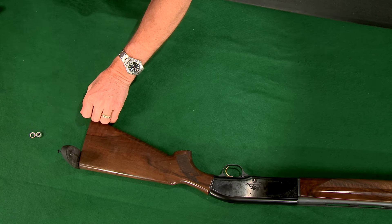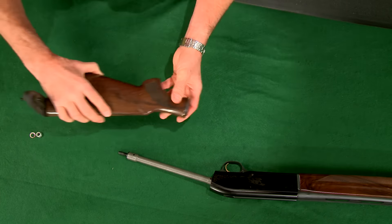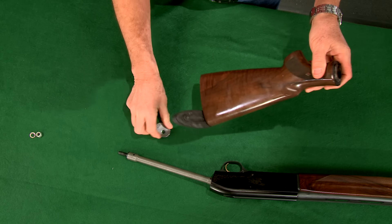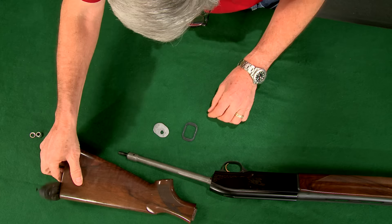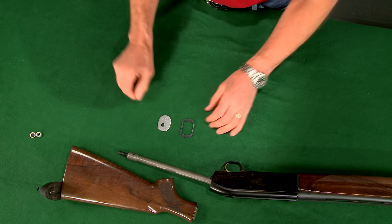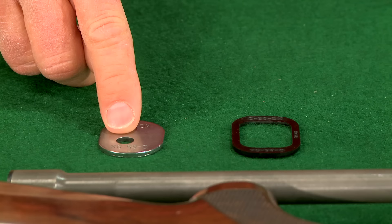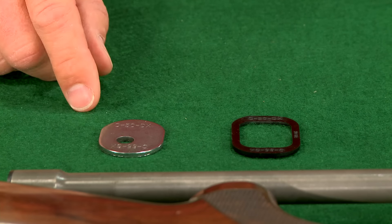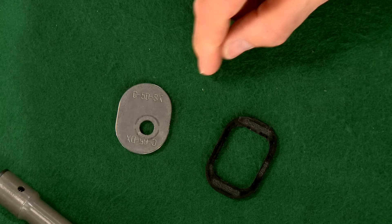Some modern shotguns like this Beretta 3901 have a built-in way to adjust the stock dimensions. It has a tapered wedge between the buttstock and the receiver and a matching washer inside. Changing the orientation of the wedge and the washer will change the drop and also allow the stock to be set up for either right hand or left hand shooters.